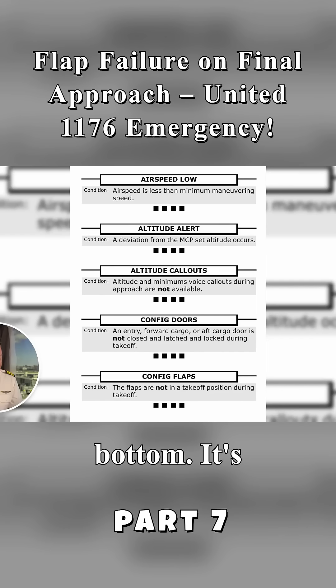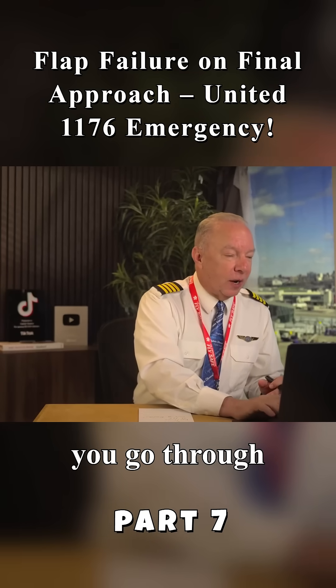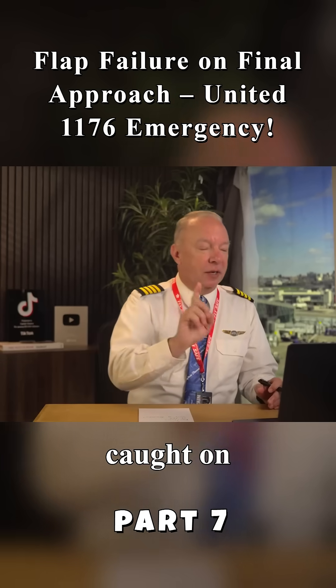The configuration for doors looks at the bottom — it's got a configuration for flaps. So when I bring that page up, I've got to make sure I don't grab the wrong checklist. I have to go all the way down to the bottom of this one and grab the config flap checklist. That's what the training's about — when you go through all the training, it teaches you those little snags where you can get caught on something.